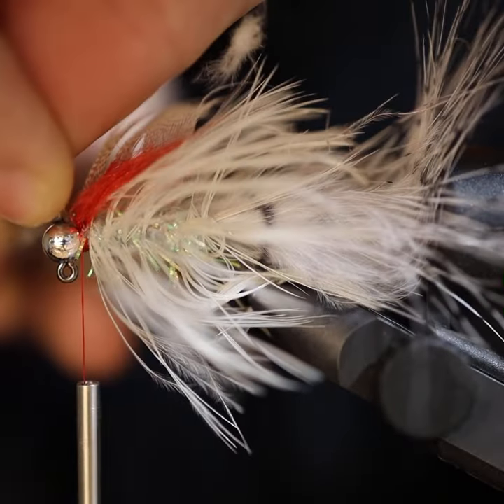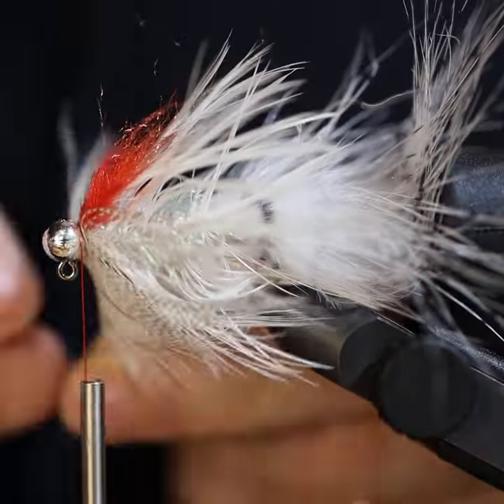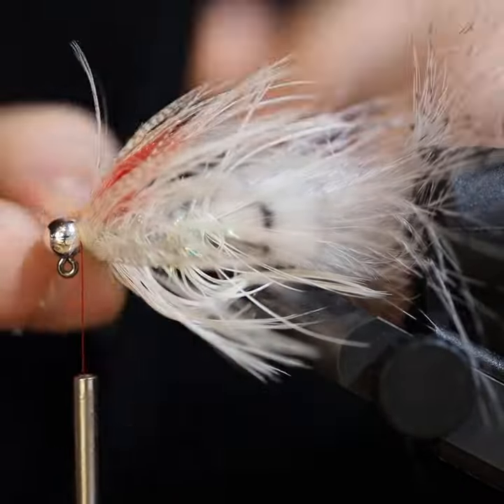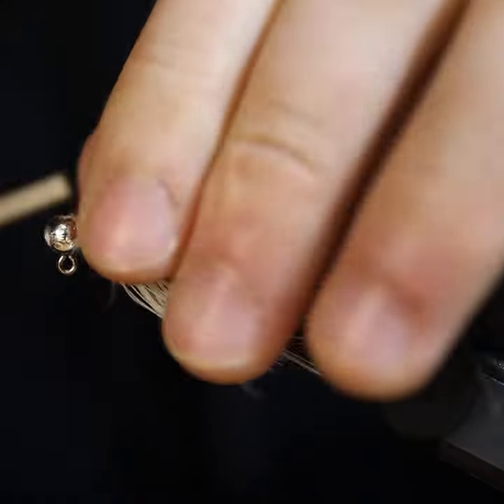We then finish it out with a mallard flank. Love the mallard flank when it comes to streamers — it just has a very realistic look to it that imitates a variety of bait fish.